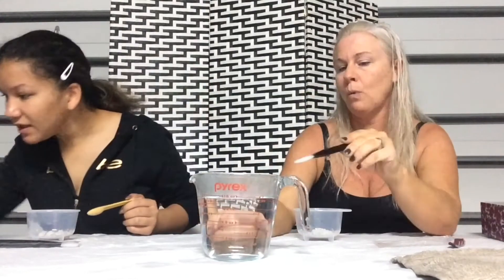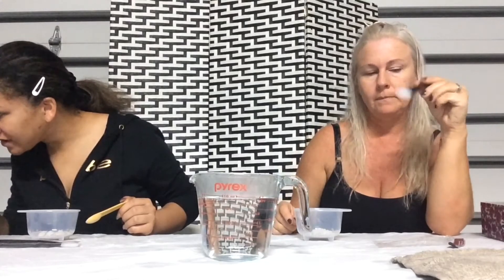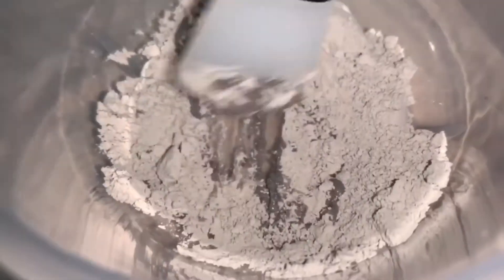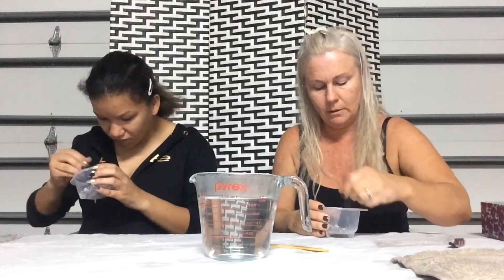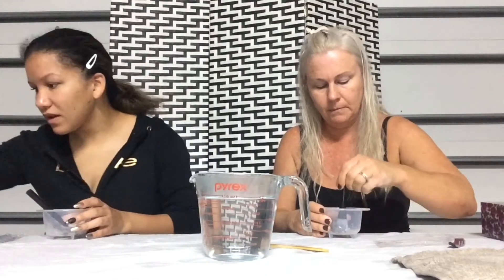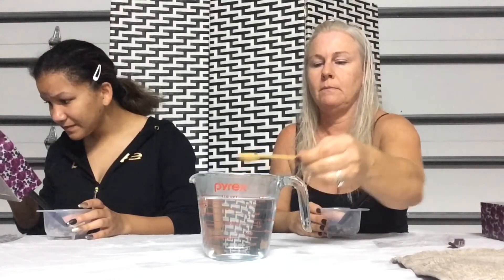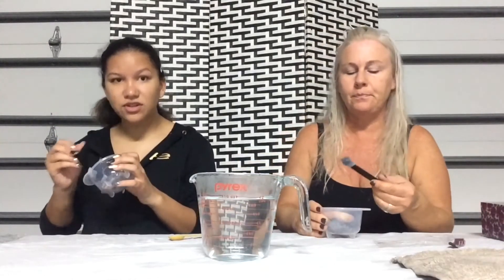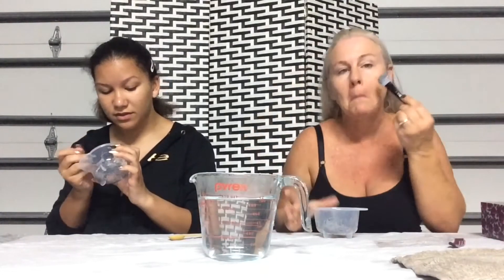Just add one teaspoon of water, or just as much as you want for the consistency you want. We probably need a little more water. Mine's like in a big clump. Did it really say teaspoon? It does. Then it says you just apply it and leave it on for 15 to 20 minutes, so that's what we're going to do.